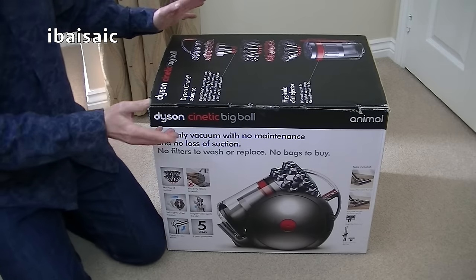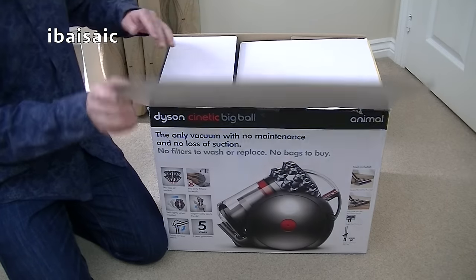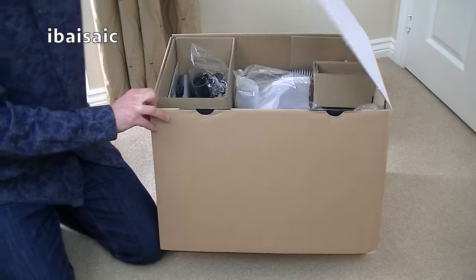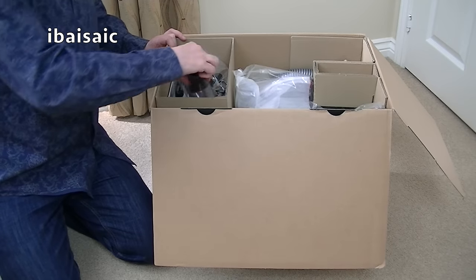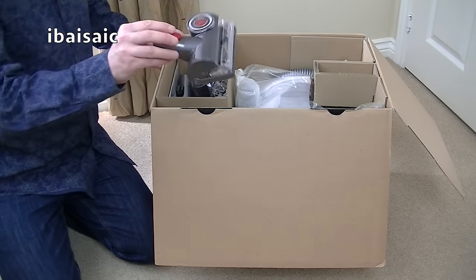Without any further ado, let's have a look. I don't know much about this — I had a look at the Dyson website before I received this cleaner, just to see what came in the box, and it looks like there is a lot. This is a bit not very well packed for Dyson, whether it's been out of the box — just loose.